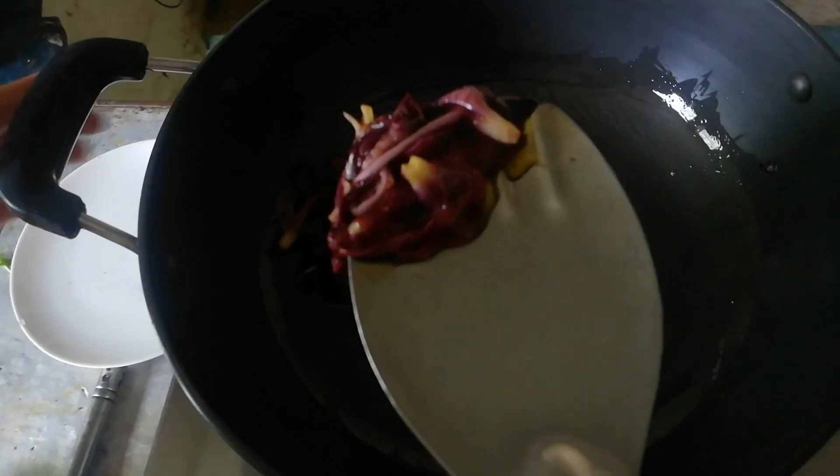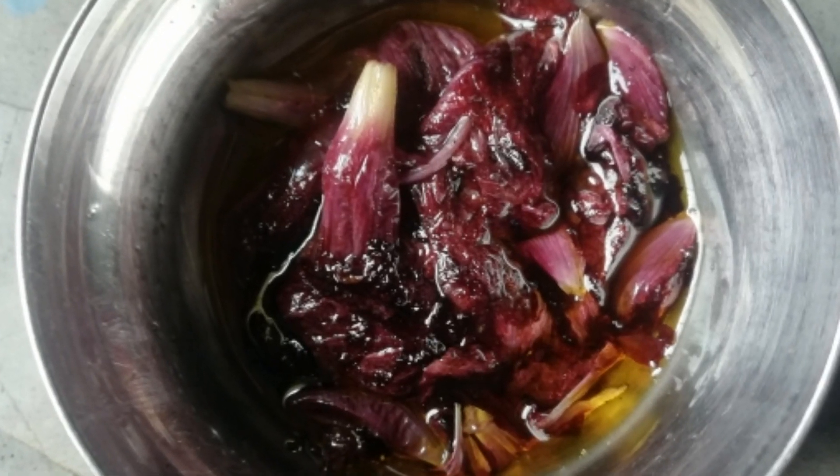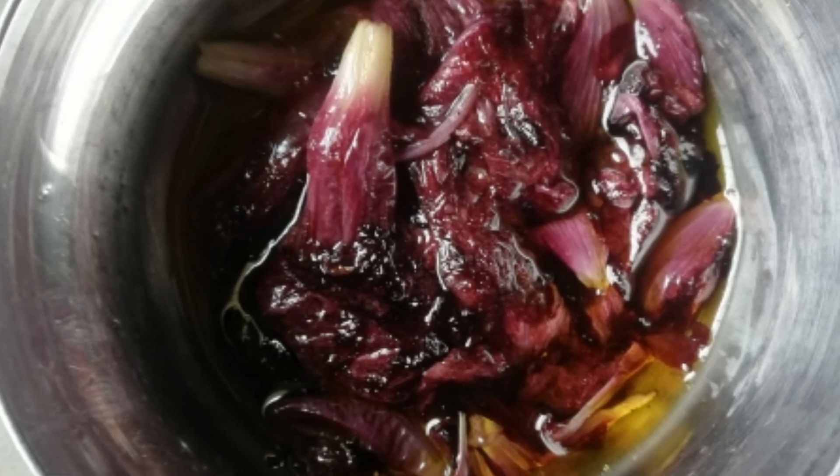We will use 3 products for 5 days to see results in 5 days. Hibiscus oil is also available ready-made, and you can apply it for 2 hours, then wash it off without shampoo.